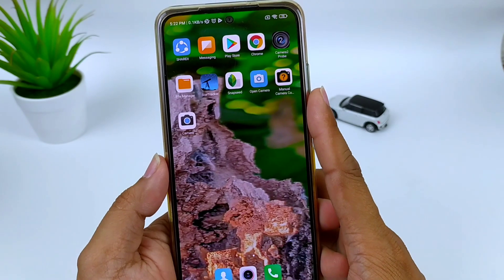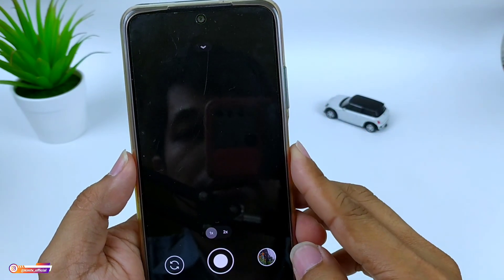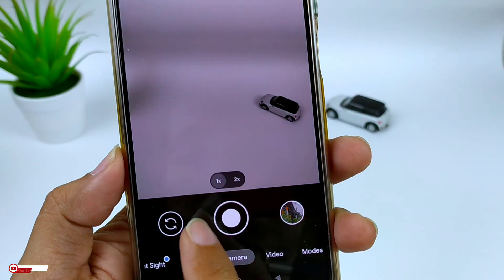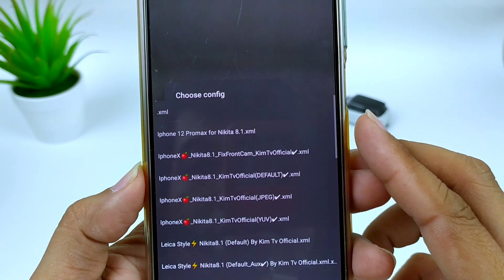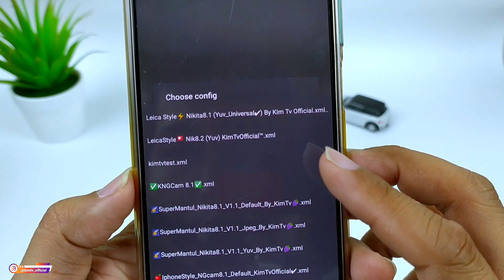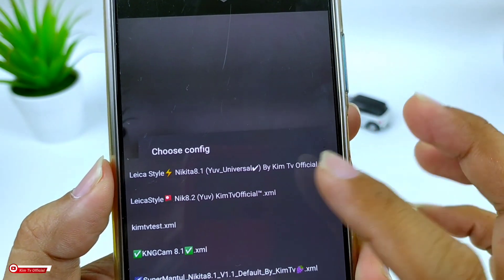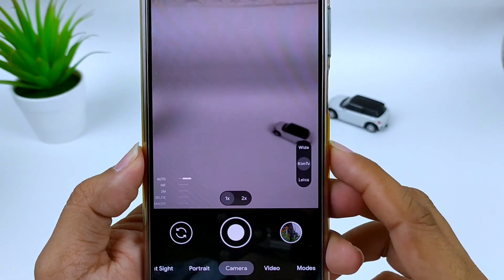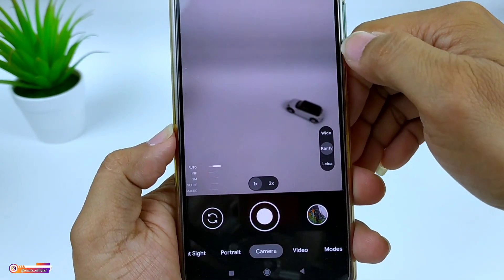Setelah itu silahkan buka lagi Gcam Nikita-nya. Kemudian lakukan restore config dengan cara tab dua kali di sini — bisa di sini atau di sini, terserah kalian. Selanjutnya pilih config-nya. Kita cari config-nya: Laika Style, Nik82, YUV by KimTV Official. Kemudian kita restore. Untuk restore config-nya sudah sukses, ditandai dengan munculnya beberapa fitur.